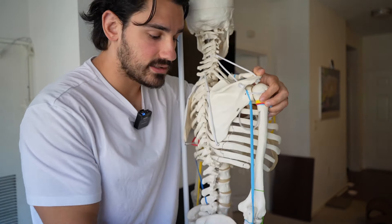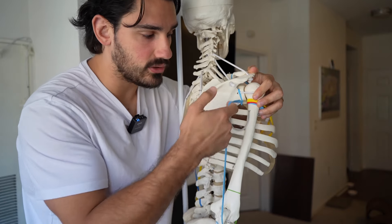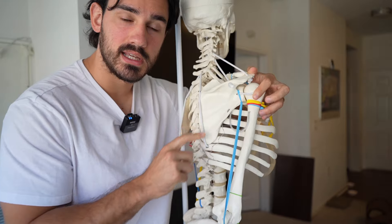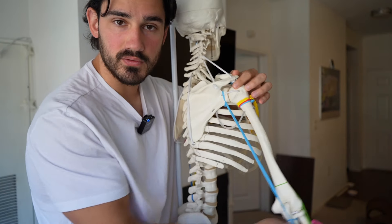So let's discuss the anatomy first, and then we'll talk more about practical application. There are three heads of the triceps and all three of them cross the elbow, but only one of them crosses the shoulder. This blue thing represents the long head and it attaches to the scapula directly, so its length can change depending on where you move your shoulder.